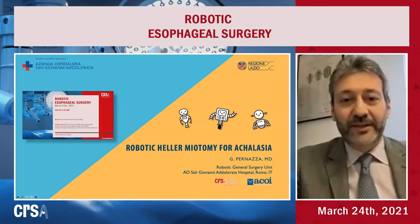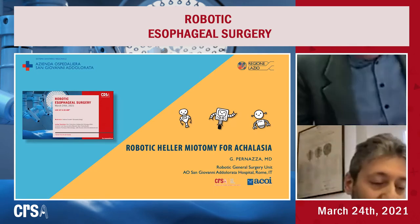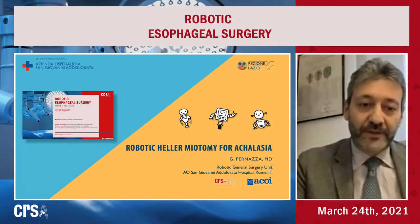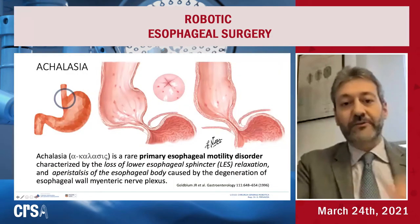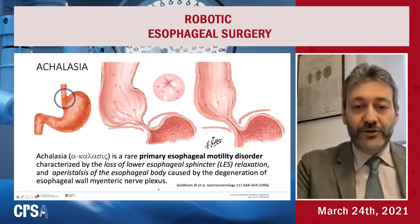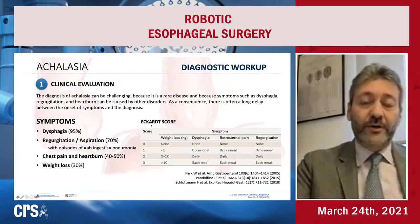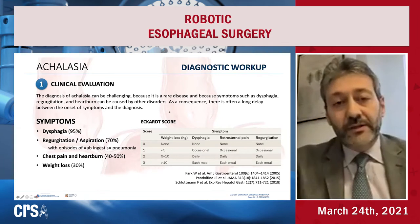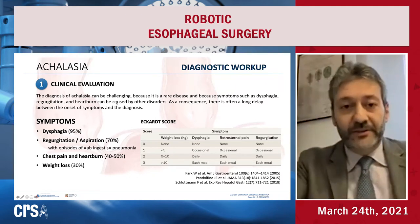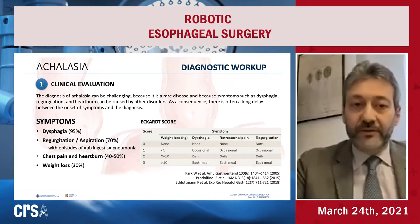I will speak about the robotic treatment for achalasia. Achalasia is a rare primary esophageal motility disorder characterized by the loss of lower esophageal sphincter relaxation and the absence of peristalsis of the esophageal body. It's important to focus on the diagnostic workup because this is a rare disease and symptoms such as dysphagia, regurgitation, and heartburn can be caused by many other disorders. Patients often experience a long delay between onset of symptoms and diagnosis.